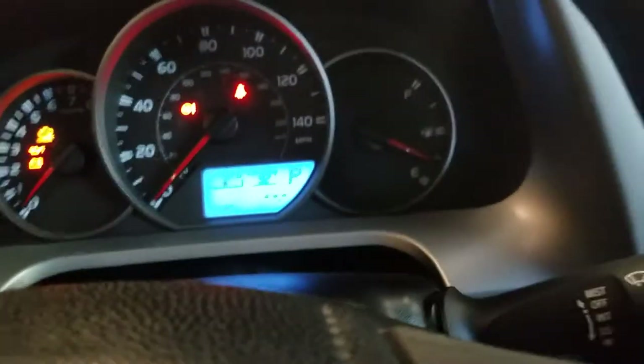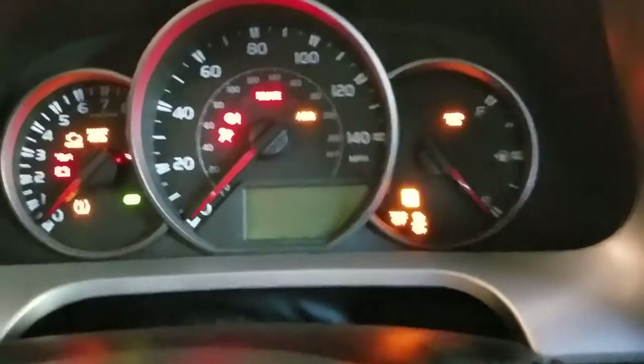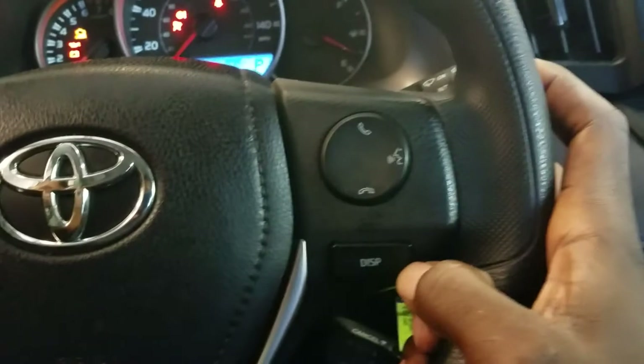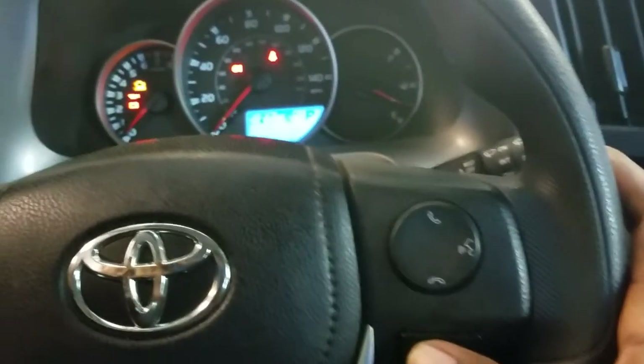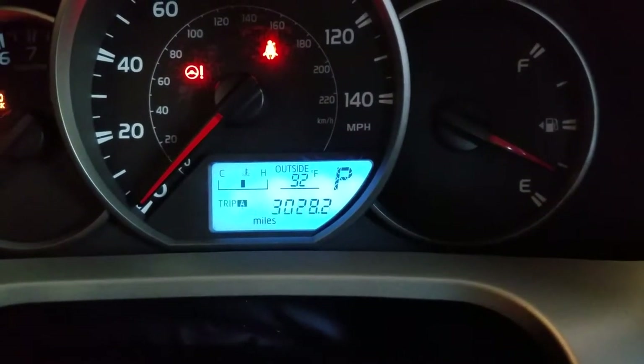Today I'm going to show you how to reset your RAV4 oil life. You want to go ahead and turn the ignition key on. Then you want to go ahead and press the display button on the steering wheel until the cluster goes to Trip A.